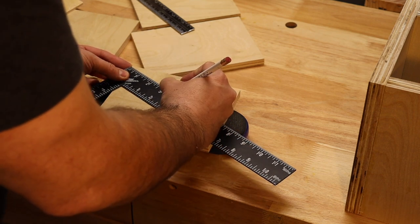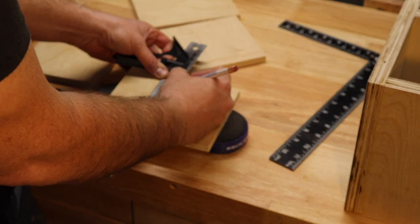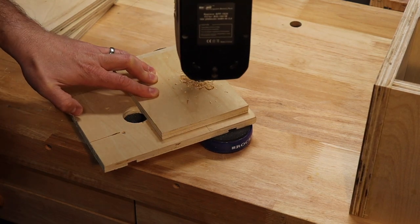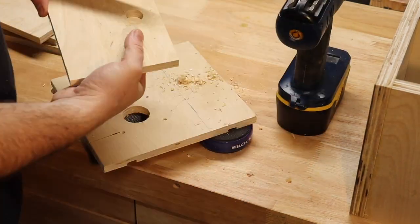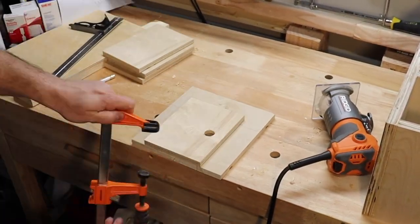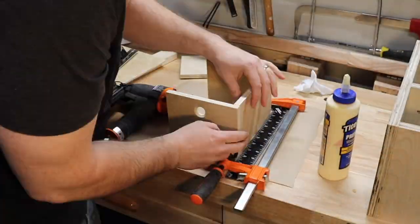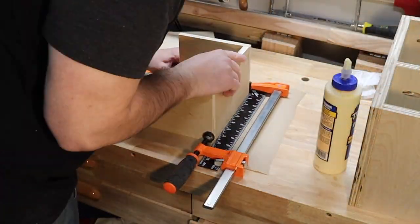Super easy to do — and I'm just realizing, not so easy to explain. To avoid blowout from drilling, which is very common drilling in plywood, I used a backer board and it made a very fine hole. I then whipped out a router with a chamfer bit to soften up that finger pull. Just used glue and clamps to put these drawer sides together, making sure it was all squared up.